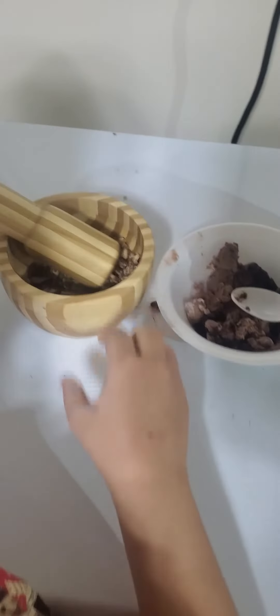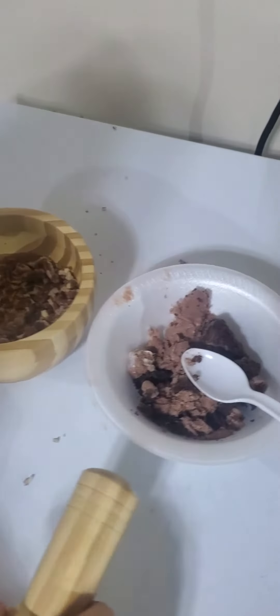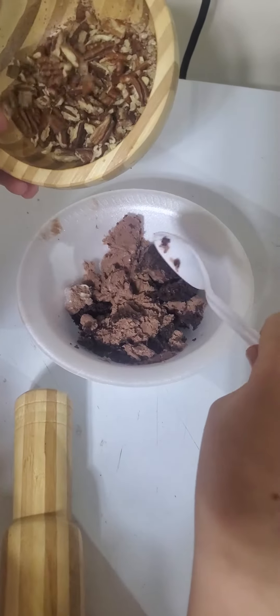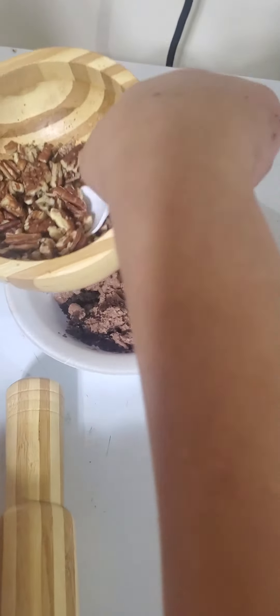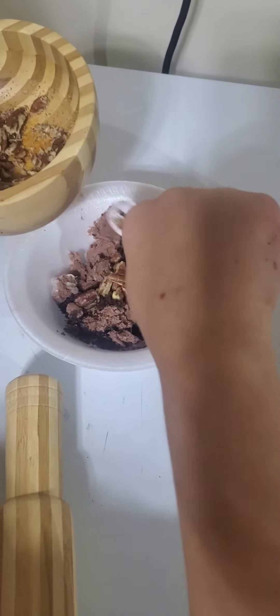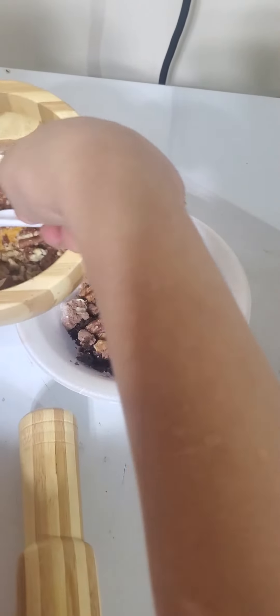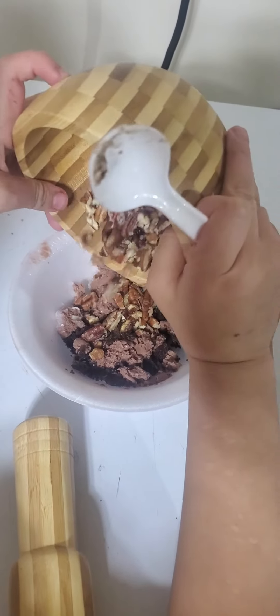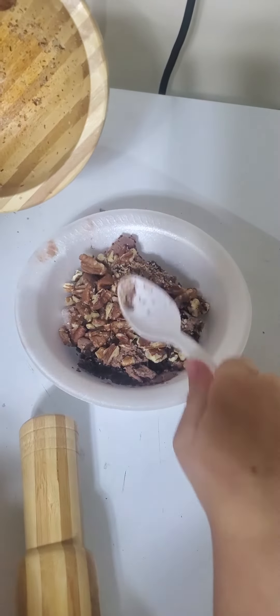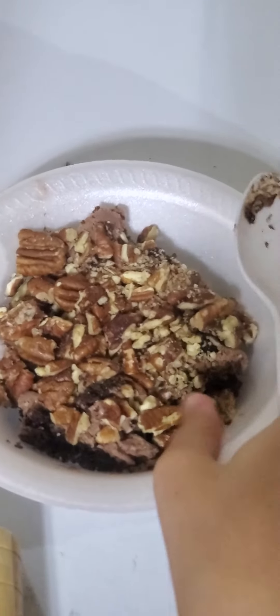Okay so after we are done with it, we pour it in and with a spoon make sure it gets everywhere, or you can do it this simple way. Then put it here and voila, that's how you make my favorite snack. Time to try!